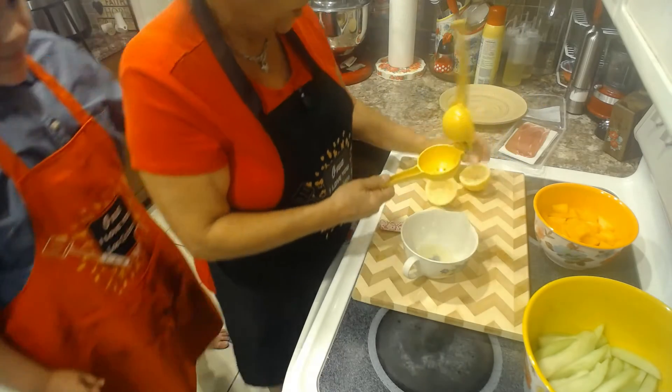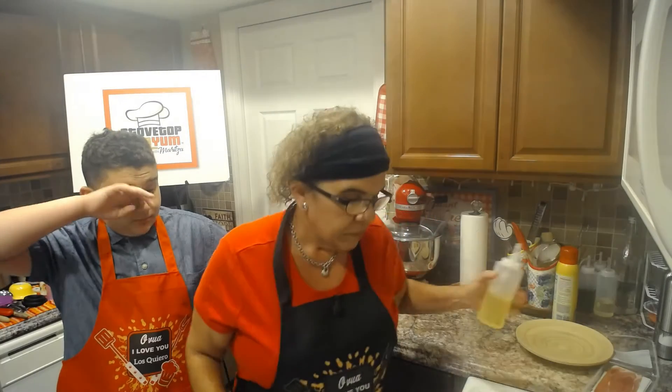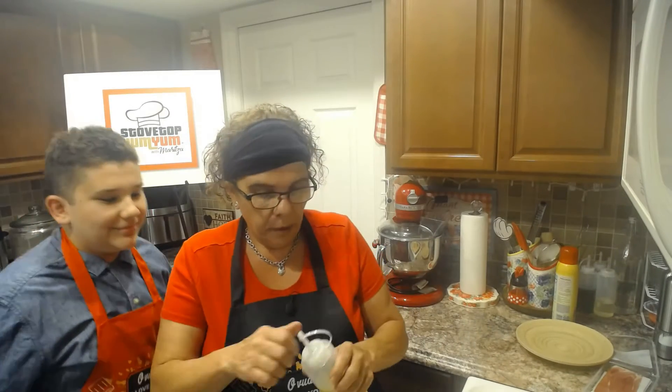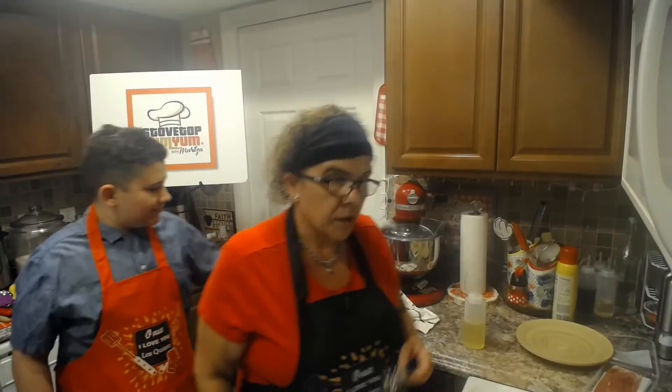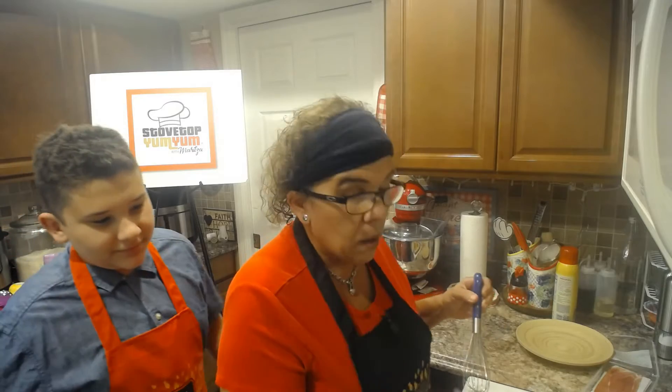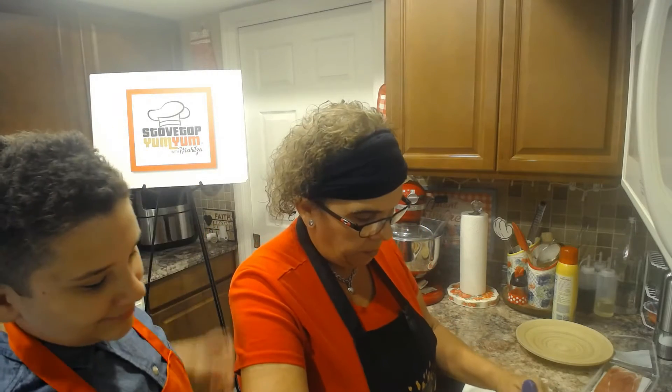Always remember when you're making a vinaigrette, the measurements of acid to oil — there's always going to be more oil than acid. So if you're making a vinaigrette with balsamic vinegar and olive oil, in this case I'm going to use extra virgin olive oil. I'm looking at about a tablespoon and a half of lemon juice to about two tablespoons of oil. I'll grab my whisk and whisk in the oil. I've made it so many times I already know by looking at it.